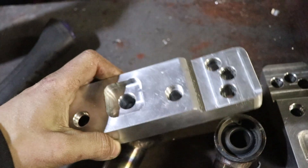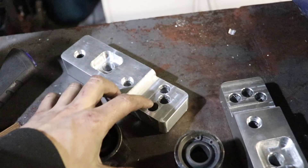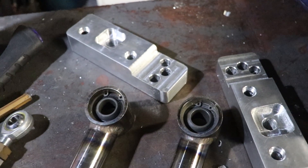So that'll be just a wild card that goes through there to there. And just machine up an adapter for the tie rod end, and we'll be in business.